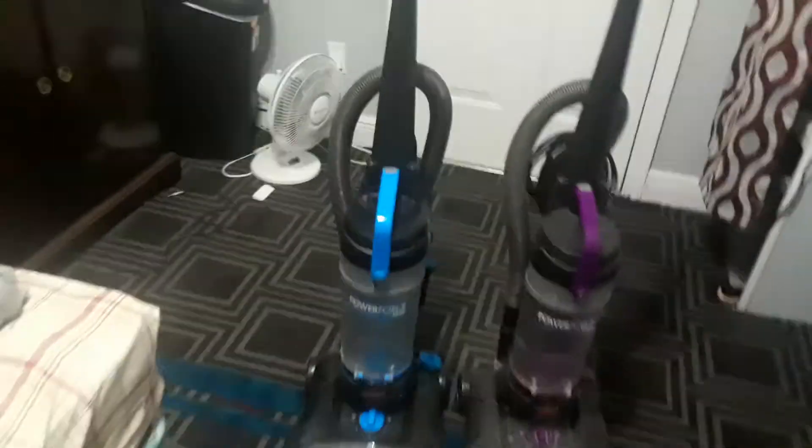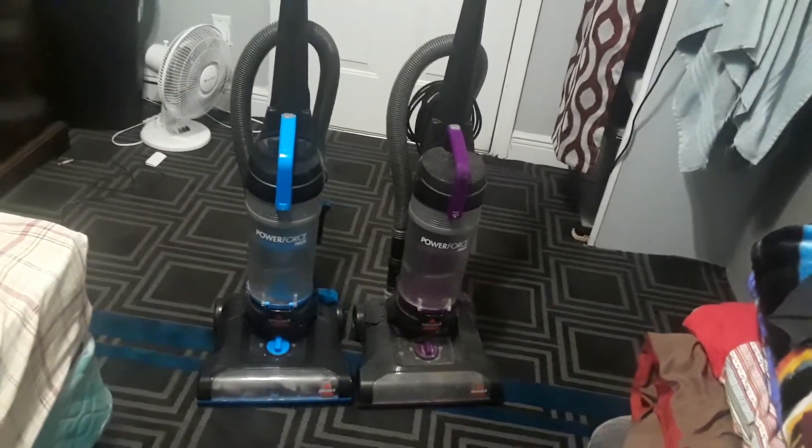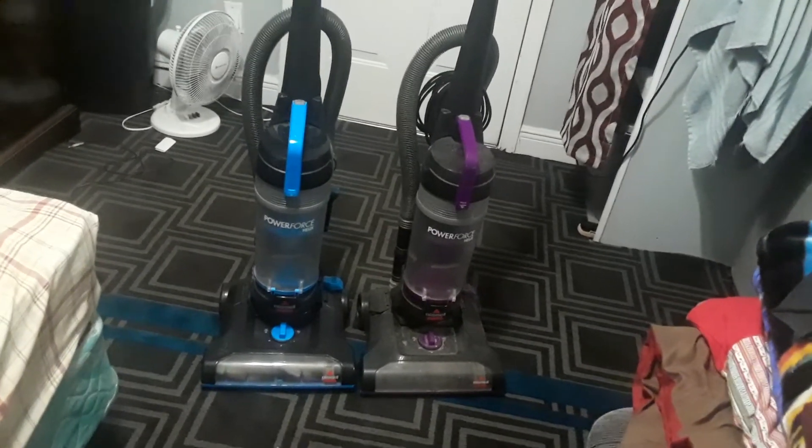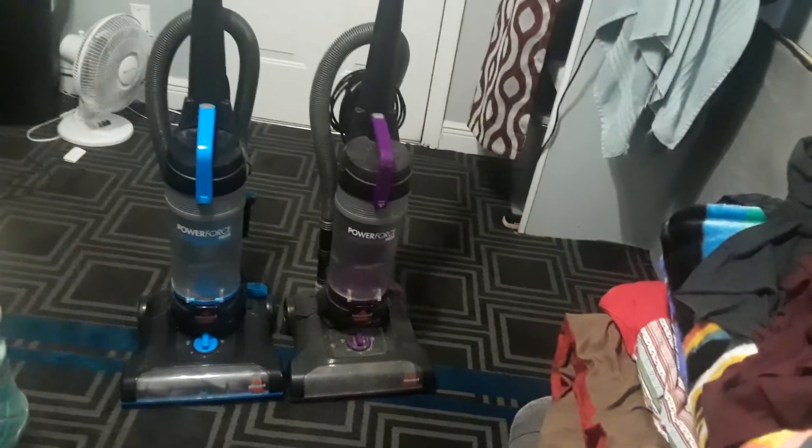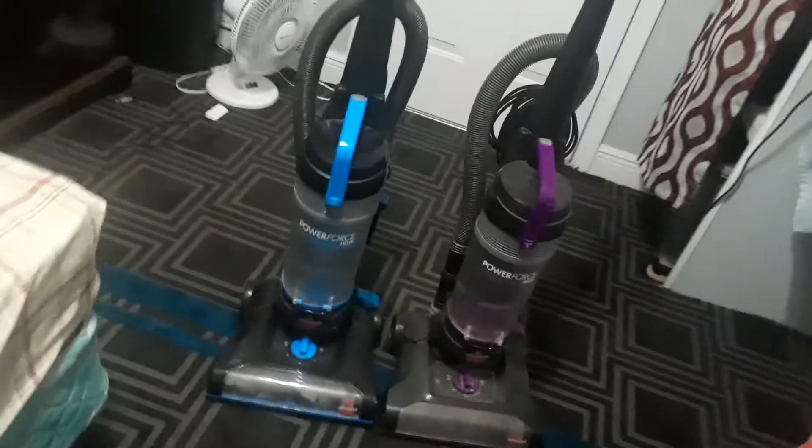Here you have it. Here's a tour of the blue Bissell PowerForce Helix and here are the differences between the blue PowerForce Helix and the purple PowerForce Helix. One more thing — the blue PowerForce Helix has this feature, but the purple PowerForce Helix does not.